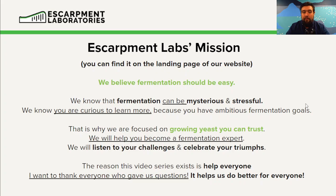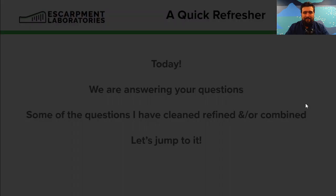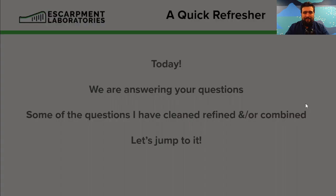Figure out what one brewery has a problem with, share that information so that everyone can benefit — that's our mission. Really it's just an externalization of the golden rule: do unto others as you would want done unto yourself. Treat others and the planet — and I would add yeast — as you would like to be treated.